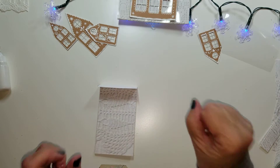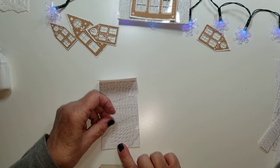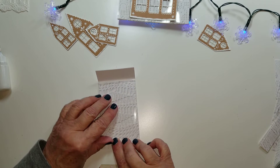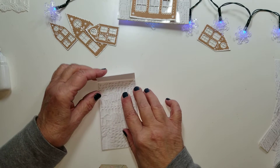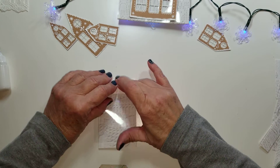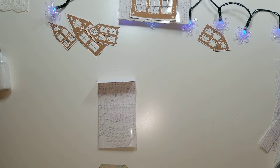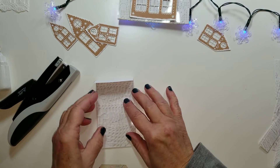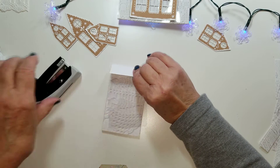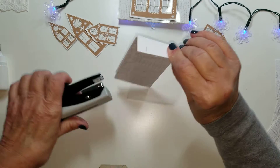The next step is to take your acetate. Line it up — making sure I cut it the right size — it looks good. Because the acetate is so slippery, what I did was line it up where I wanted it, then reach over and get my tiny attacher stapler. After lining up the acetate, I just gave it a staple on both sides. It's going to be covered up so don't worry — it holds it in place.